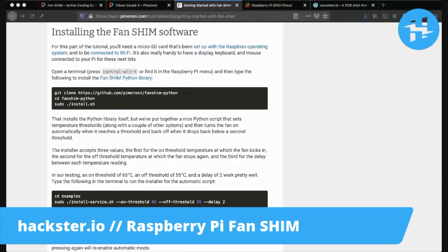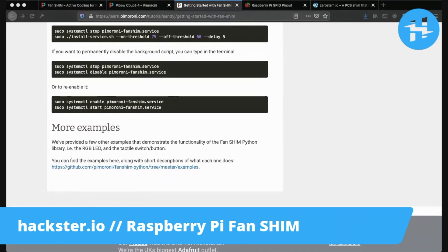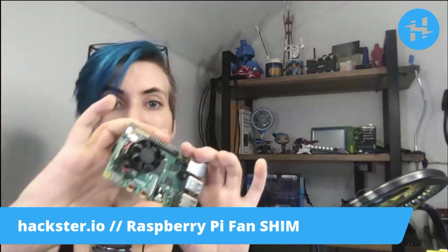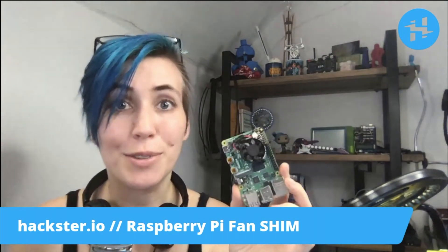Beyond this point, there's a bit of software tweaking that you have to do in order to get your Pi to work with the fan shim software — I won't do that right now. However, even if you do just plug in the shim, it'll already start spinning on its own. If the fates allow, you will soon see it in action in an actual project. Time to run some AI models. Hack on.